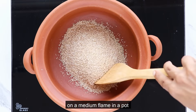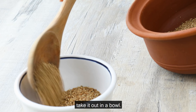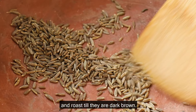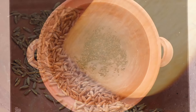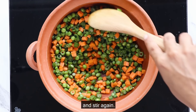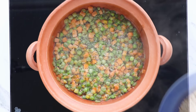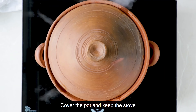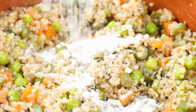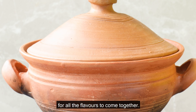First, roast the dahlia on a medium flame in a pot till it turns light brown, then take it out in a bowl. Take another pot and heat it on a medium flame. Add the cumin seeds and roast till they are dark brown. Add the beans, carrots, and peas and stir well. Add the finely crushed green chillies and stir again. Then add four cups of water and let it come to a boil. Add the roasted dahlia to the pot, cover, and keep on a medium flame till the dahlia absorbs all the water. Once cooked, turn off the stove, add rock salt, and keep covered for five minutes for all the flavours to come together.